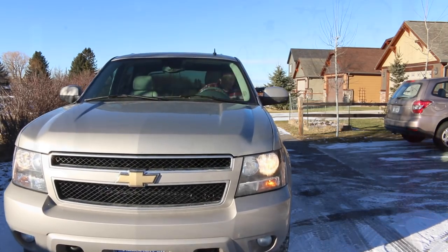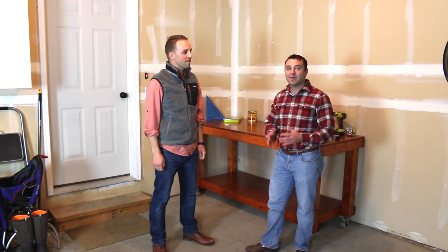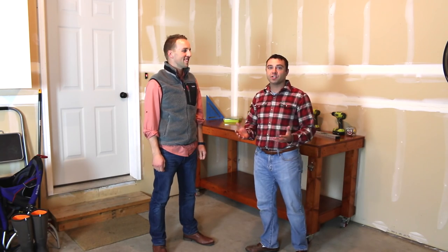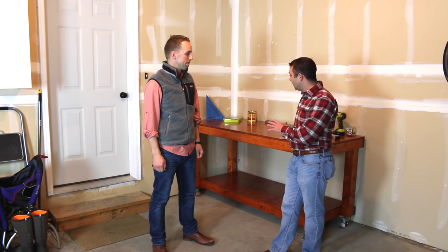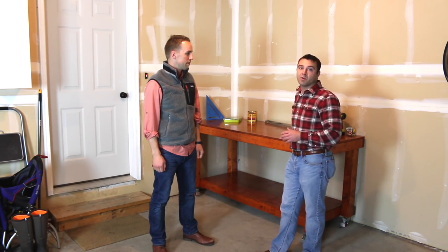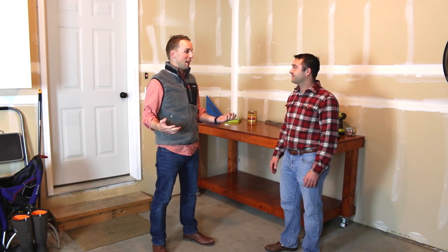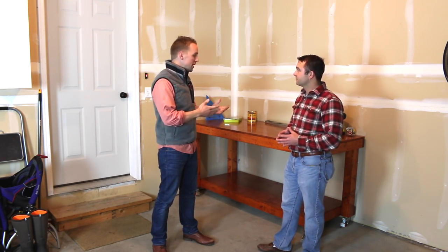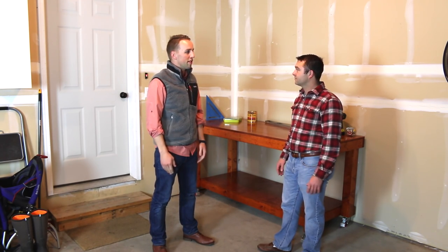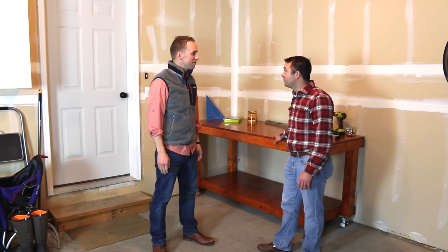Welcome to DIY Projects with Pete. Today I'm here with my good friend George and we're going to build a workbench. We thought this would be a great project because it's like a foundation — once you have this built, you can do all sorts of other projects. George doesn't have a woodworking background but is excited to get started and have a workbench to launch future projects from.